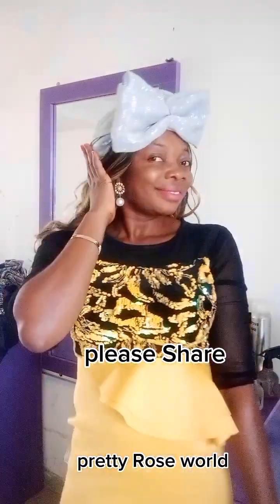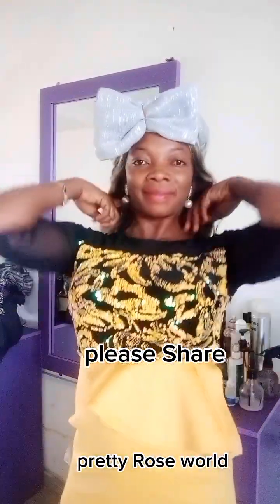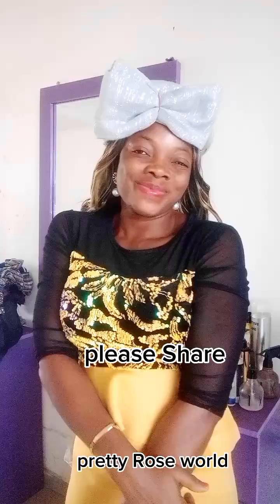Hello guys, welcome back to my space. This is your girl Pretty Rosewood. Let me teach you this classic ghillie hair wrap. Can you see the back? See the front? Do you love it? If you love this tie, then this video is for you, so stay tuned and watch to the end.